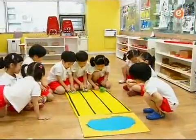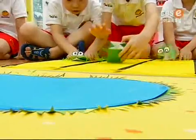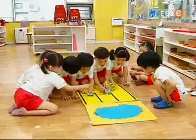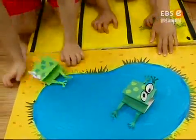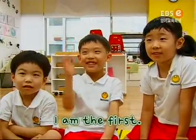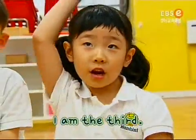Now, let's take all our frogs and have a frog race! A friend! The kid is here! Here for the prize! Another big girl, right? I am the first! I am the second! I am the third!